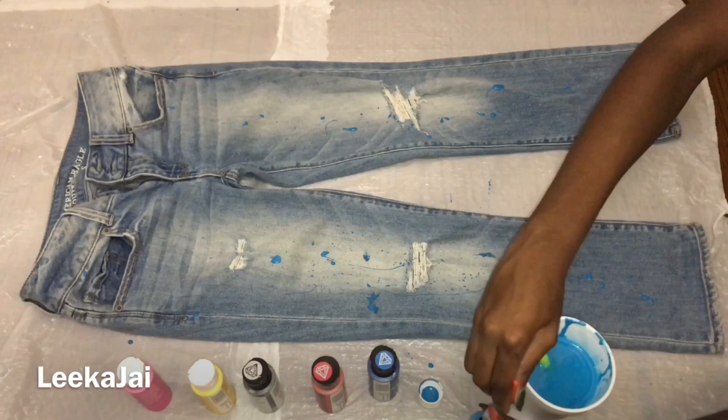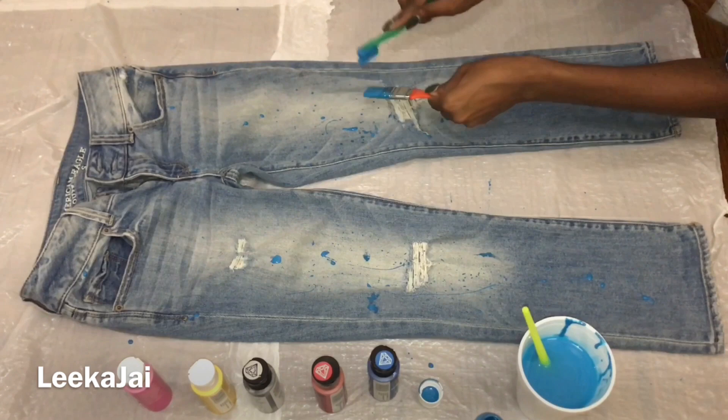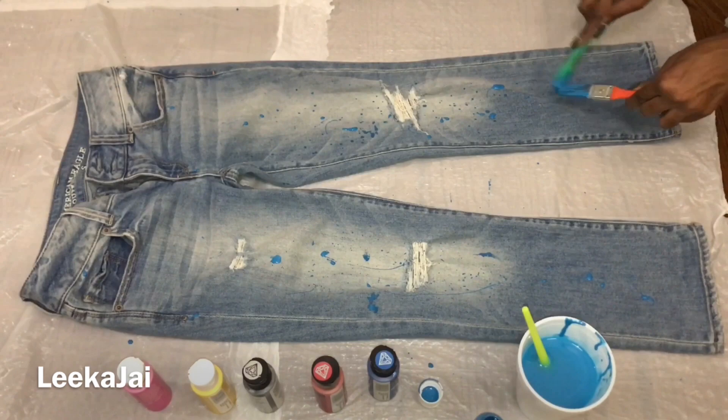Once you've done this a few times you'll figure out what works best for you — whether that's using more than one paint brush, using a toothbrush, or just using your fingers to splatter the paint.